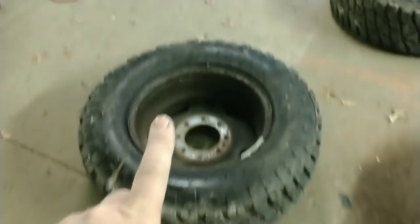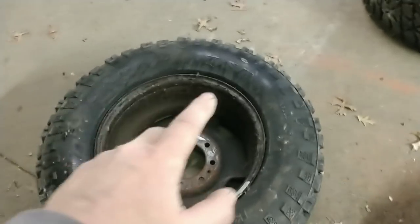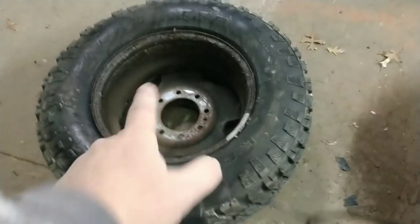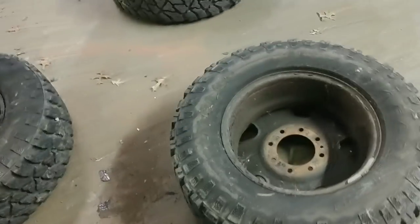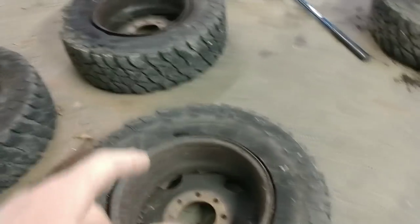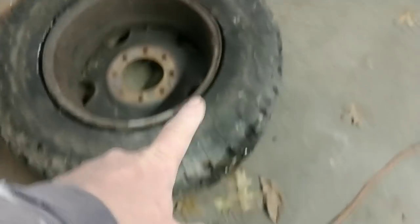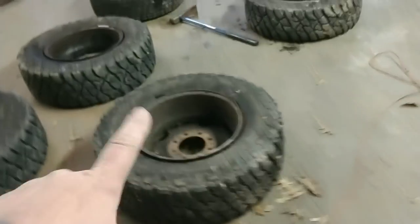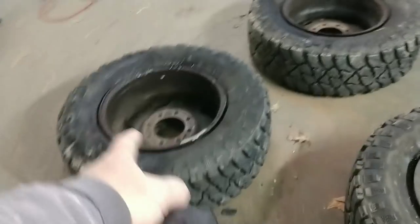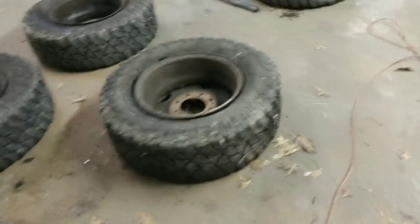We're going to break the back side bead first using the drop center, then flip the tires over and break the front beads. As I get each one broke I'll put dish soap all the way around the rim so it works down in the tire onto the bead real good, so when I flip it over I don't have to worry about tearing it. I'll do that to each one so when I come back to the first one it's already worked its way around. Then I'll break the beads on the front.